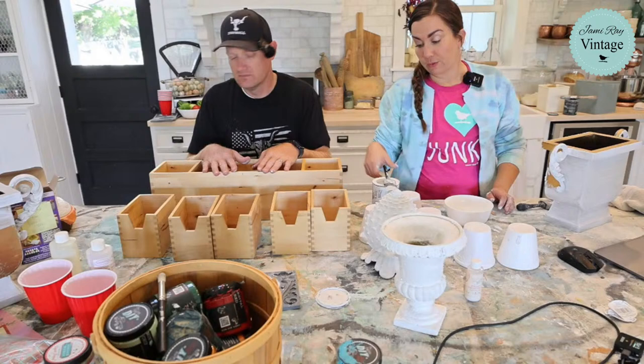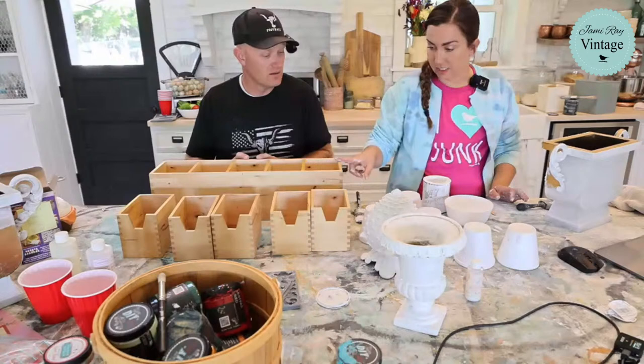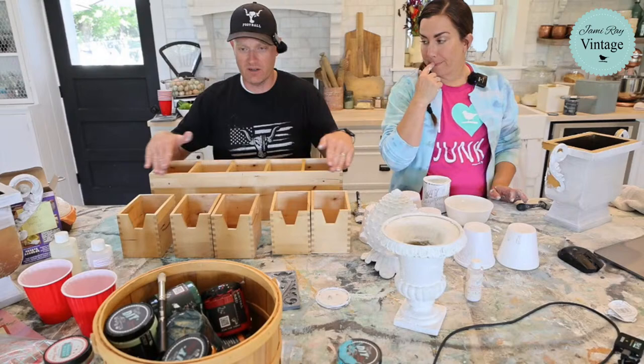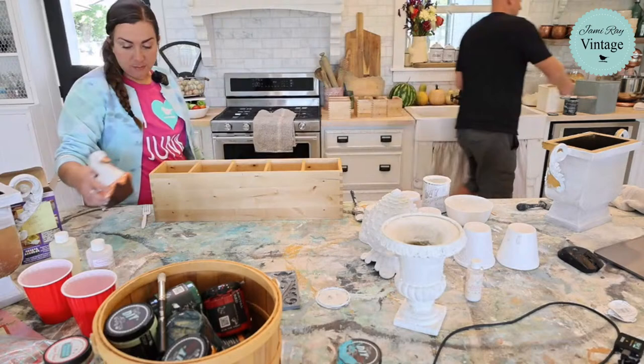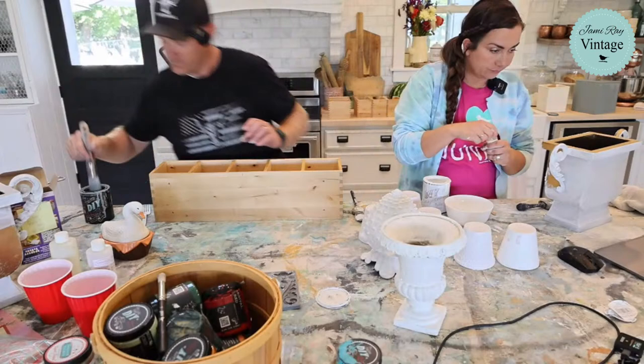We've been a couple 23 years in November — we started dating in October, so we've been dating or married for 23 years, it's been a hot minute. Just to confirm — skeleton key or white? Skeleton key for the base; I'm just going to paint the front, not the inside of the boxes. I need to be real careful and neat. Skeleton key is over there back by the cookie jar.